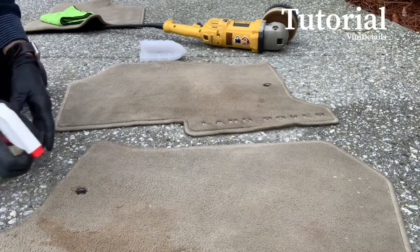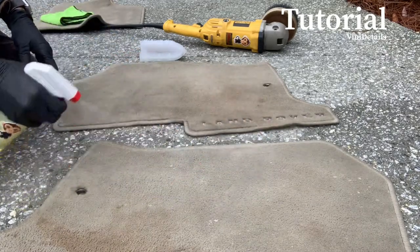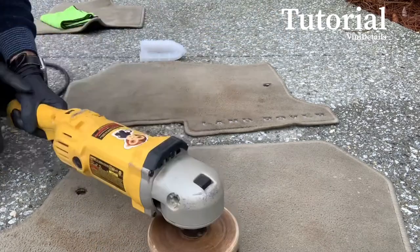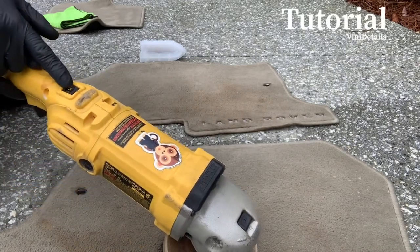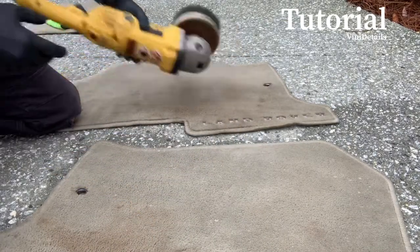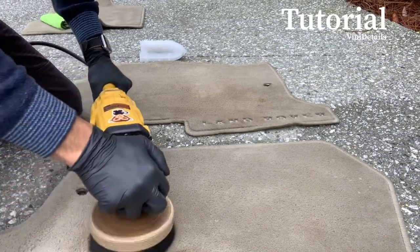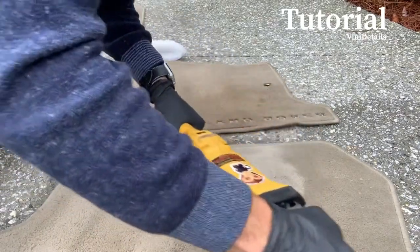This one is a little bit worse, so I'm going to show you what we do with this stain. For this one we're going to use the rotary. Make sure you get it covered nice. The rotary is at 600, which is the lowest speed. Now you can see how that foam is rising up a little bit.